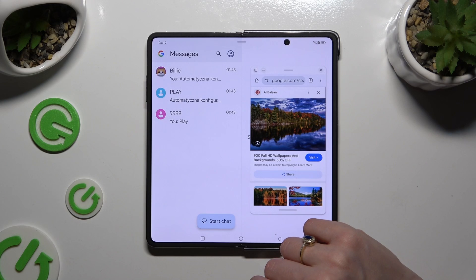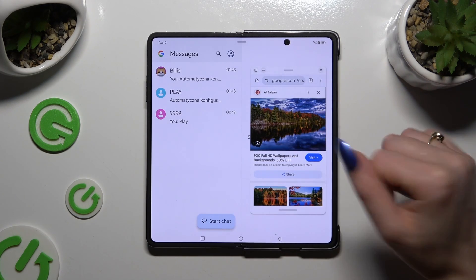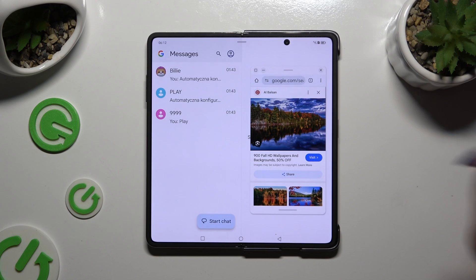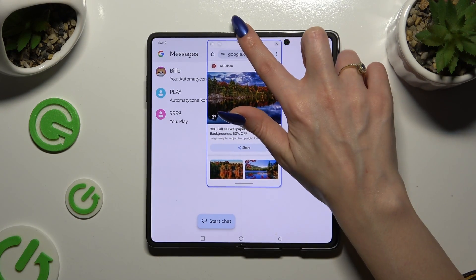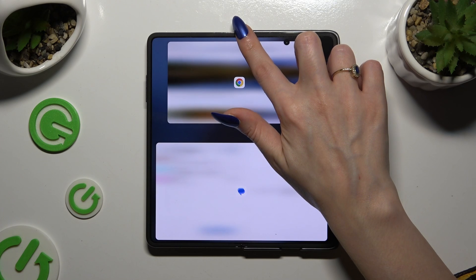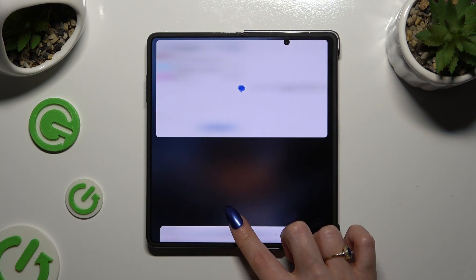Now you need to hold this line at the top of your first app, now accessible in pop-up view, and drag it to the top. You can also drag it all the way down. Either way, when you see this blurry area, let go!